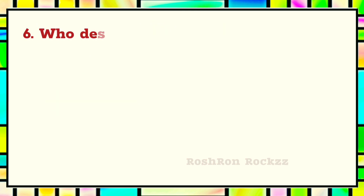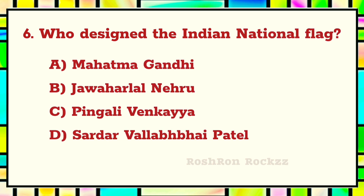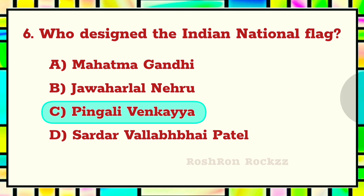Question 6. Who designed the Indian national flag? Answer C: Pingali Venkaiah.